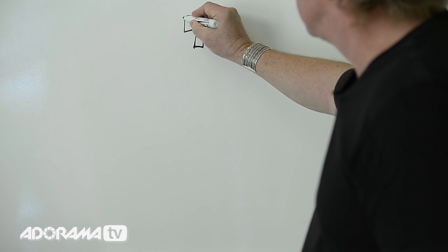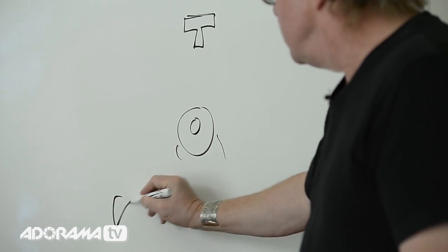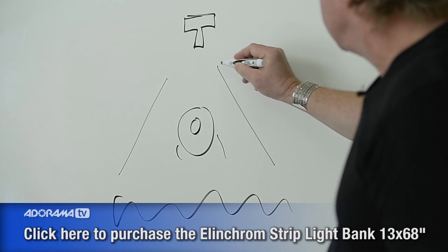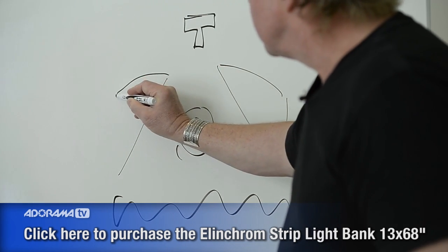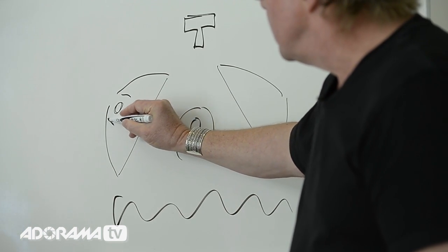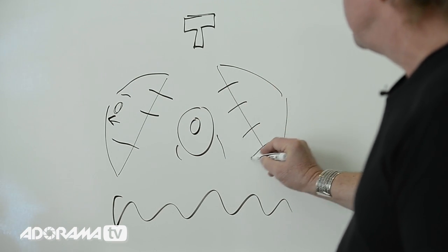My camera is right about here with a long lens. Thomas, with his cowboy hat, is right here. Out here is the sky. So I'm isolating him not only with the lens but also with the light. These strips are 13 inches by 6 feet, and they go right on either side of him. These are indirect soft boxes, so the lamp head is inside the soft box radiating this way, and then the light pours out of the diffuser in a very soft and beautiful fashion.